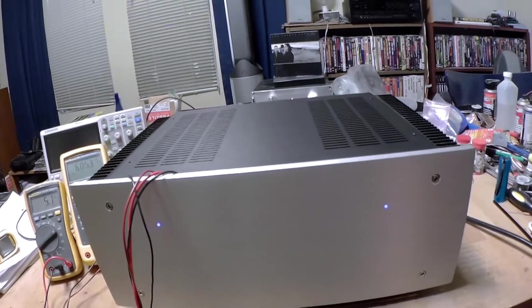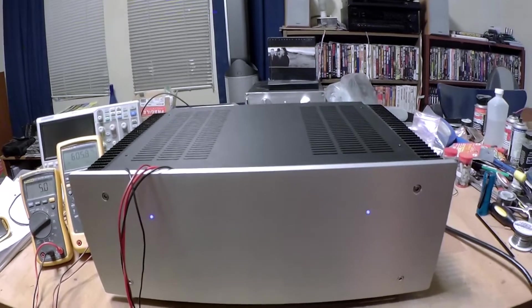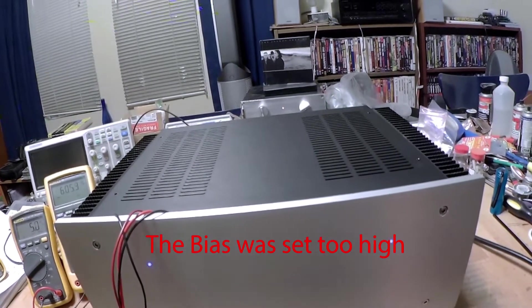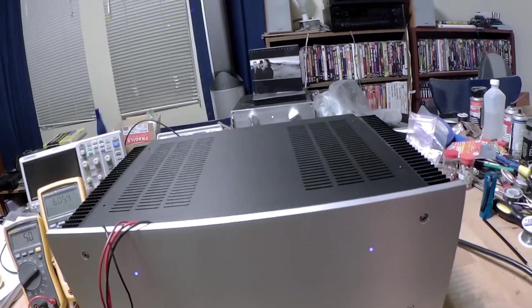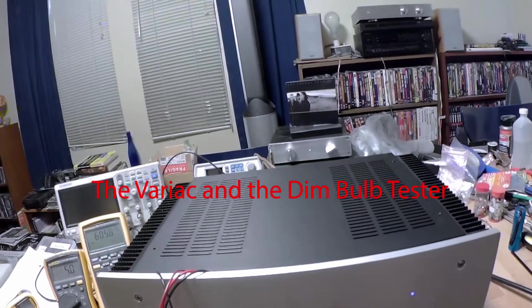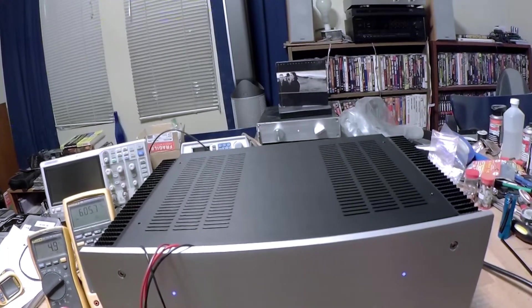When I first fired this up, I had set the bias pots in the middle. With the variac out of the system, the amplifier actually had a hum — the transformer was humming. So I immediately put it back on the variac, and when I powered it up and worked at it, I was able to get the biasing where it needed to be.